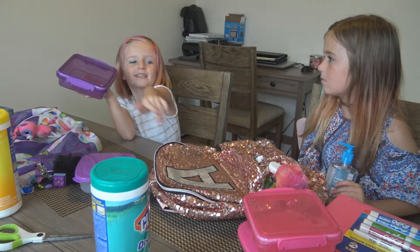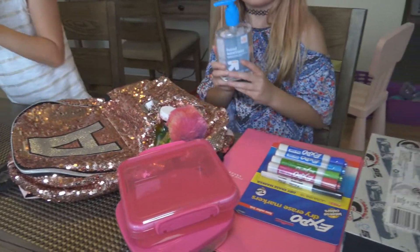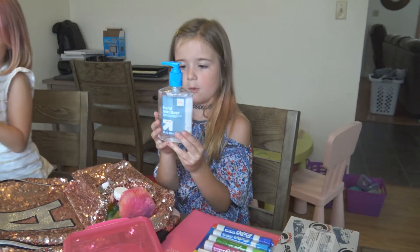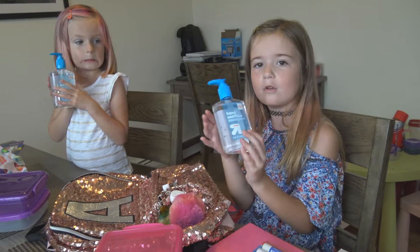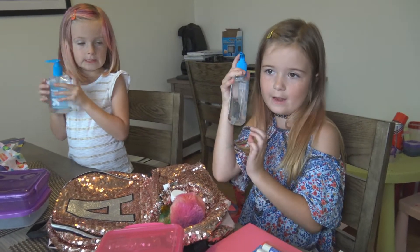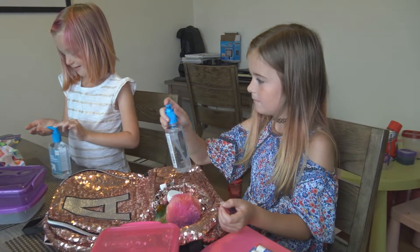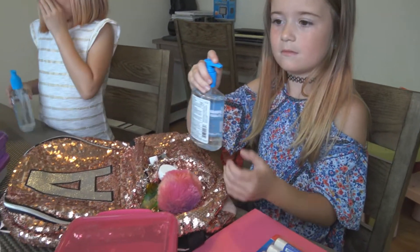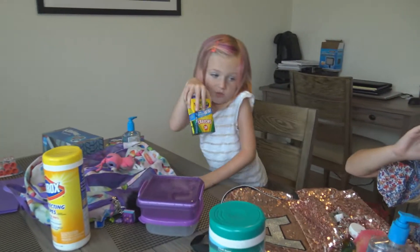We also have hand sanitizer, and we're actually supposed to give these to the school so the school can have them. We also got Clorox wipes — that was on my list.